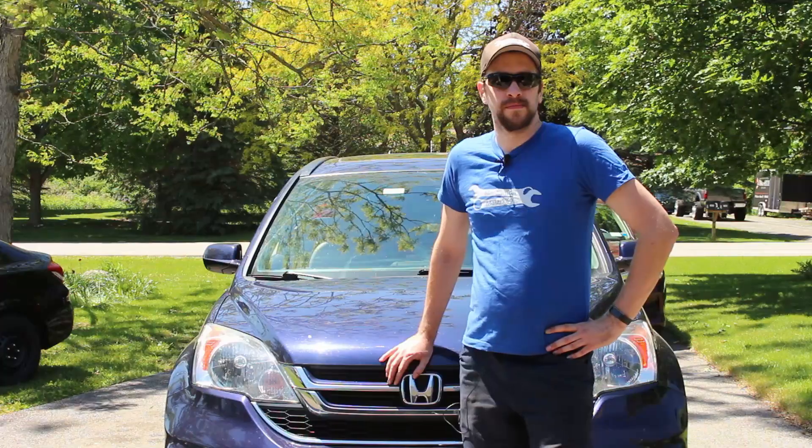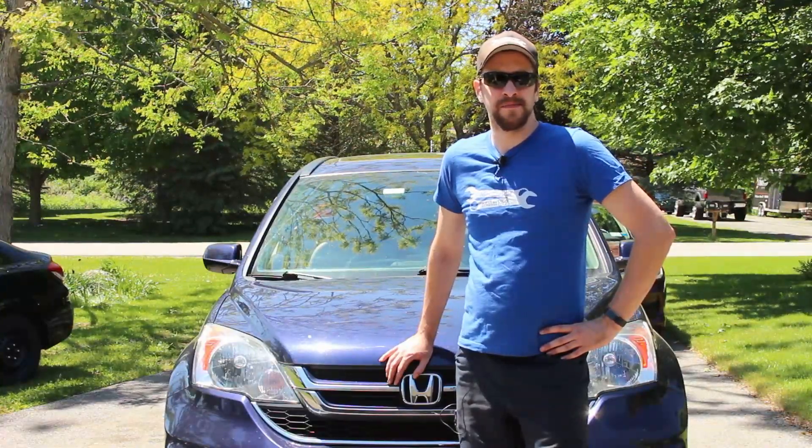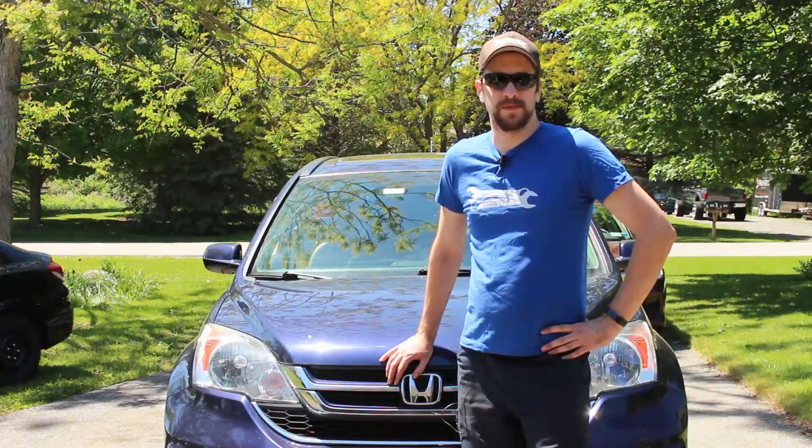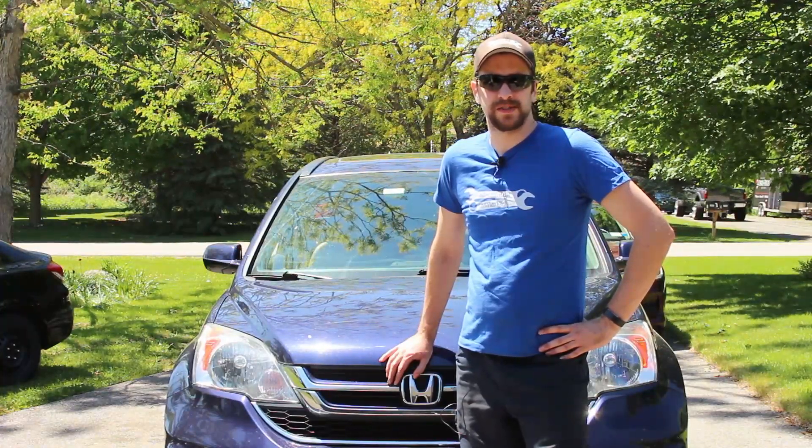That's all there is to it. I hope this video was helpful. If it was, please like, comment, and subscribe to the channel. Follow me on social media on Facebook, Twitter, and Instagram, and read the blog at mechanicalmalarkey.com. Thanks for watching.